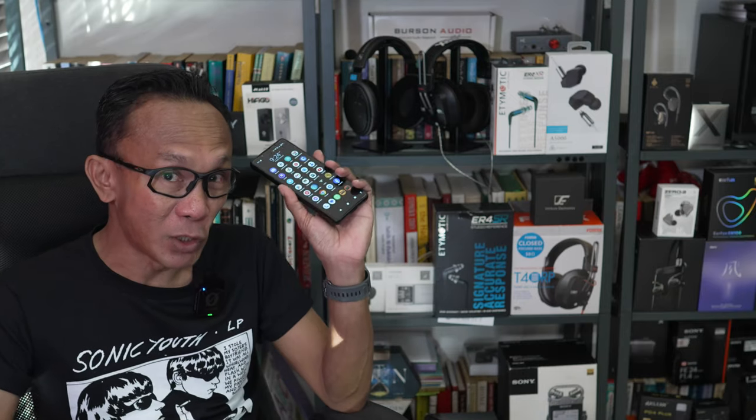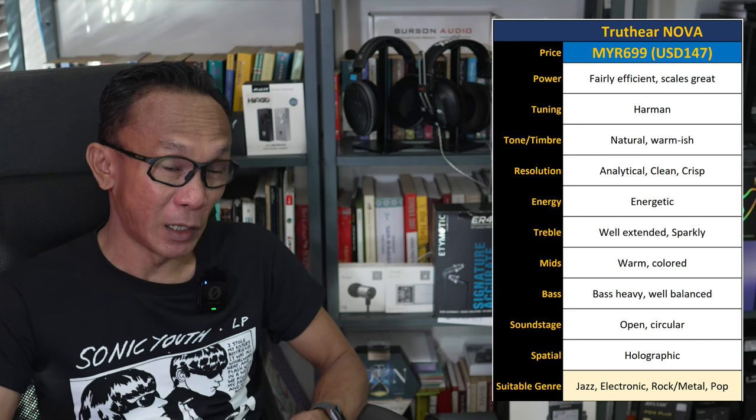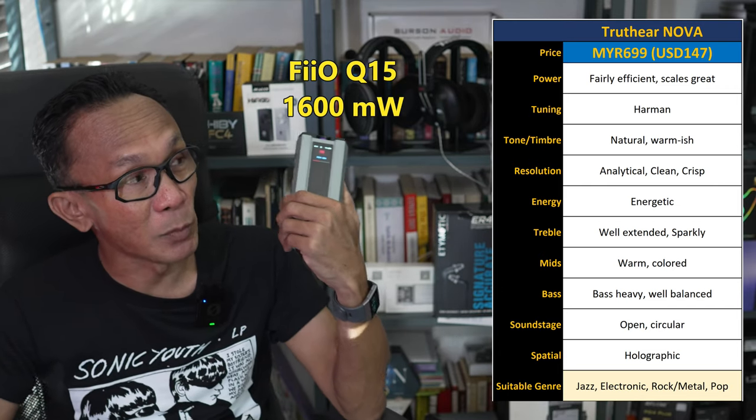This Nova is very sensitive and has a low impedance rating, so how does it drive? Using my Sony Xperia 1 Mark IV phone, the sound was already wholesome, fun, and engaging. I tested the Nova with different sources — from the Persen Audio Playmate 2 at over 3000 milliwatts of power (class A amplifier) to the Fiio Q15 at 1006 milliwatts, which I'm testing with right now. I'm happy to say it scales really well with power.